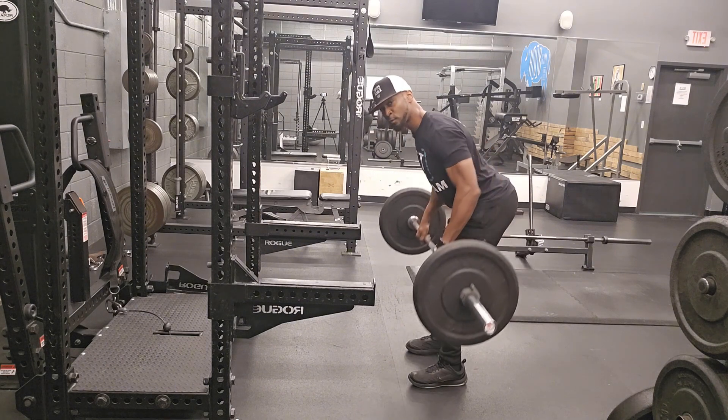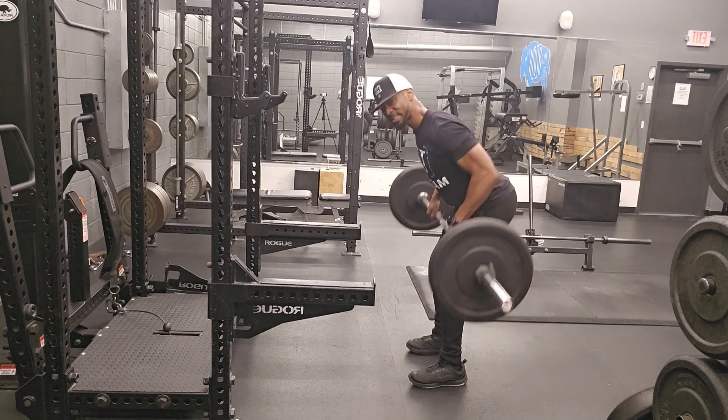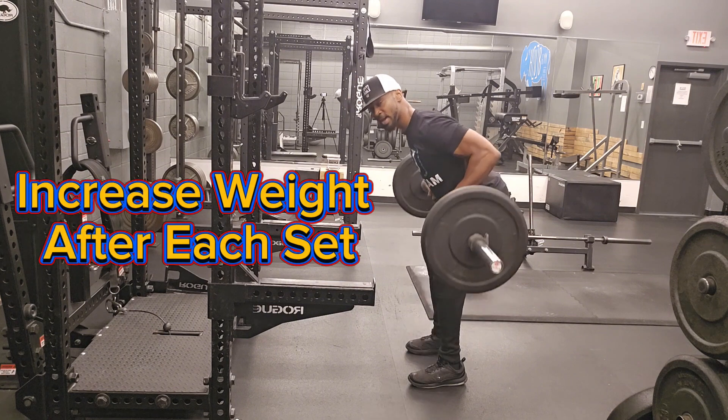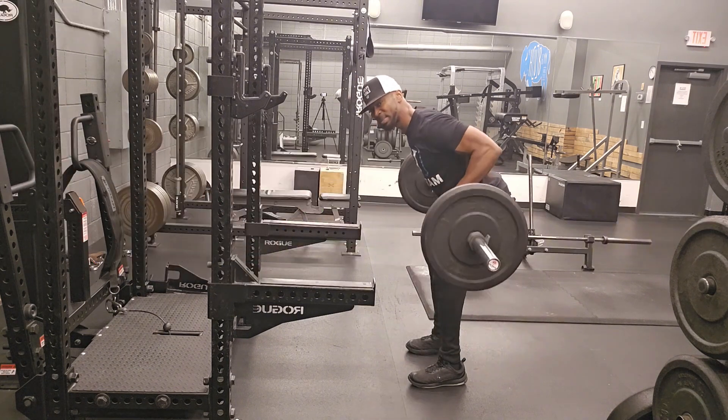I'll recommend starting off with a light weight, 10 to 12 reps. Do 3 sets, and each time you increase the weight, drop the rep count. The next set will be 8 to 10 reps, and the last set will be 6 to 8 reps.